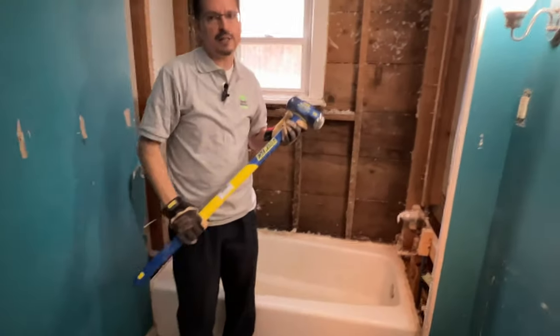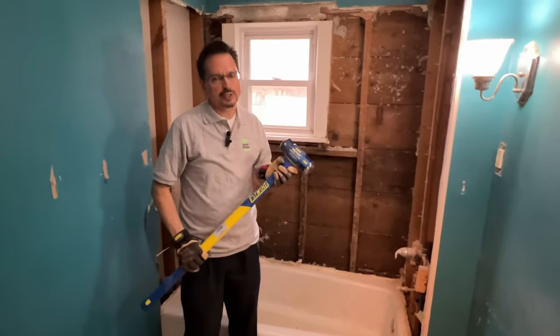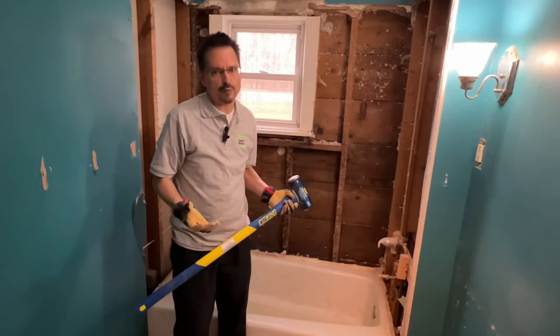A 10-pound sledgehammer or larger — this is what you want to use. This will get it out quickly so you can get on with your remodel project.